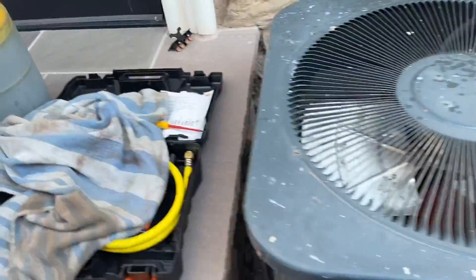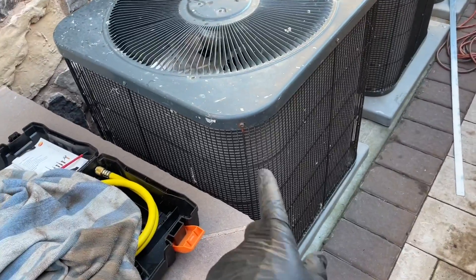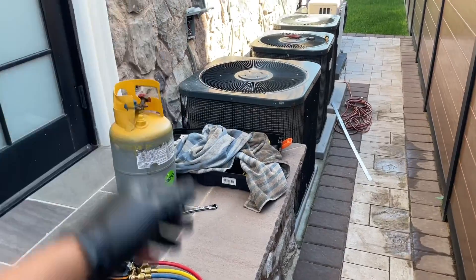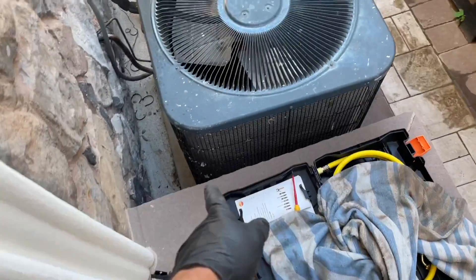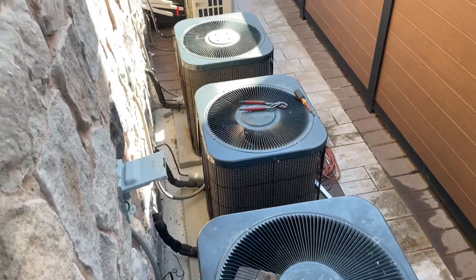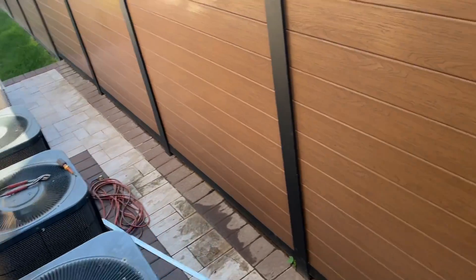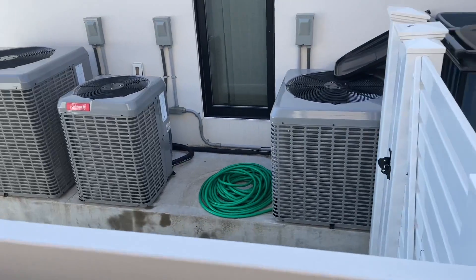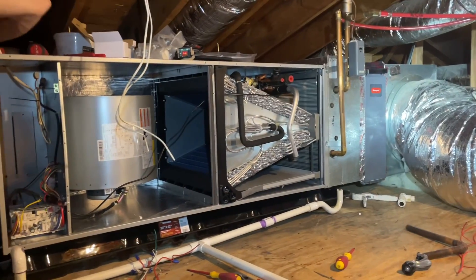I wish I had a little more clearance here — it sucks. But I got the high-rise pad for the new heat pump condenser, so she'll be a little bit higher and I'll have some more breathing room. I don't like how close everything is, but it is what it is. Look at next door — everyone does the same thing. Just because people do it doesn't mean it's right.